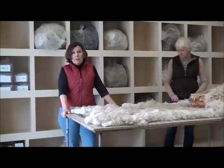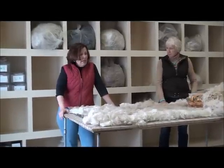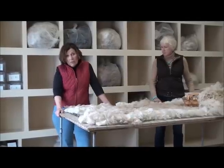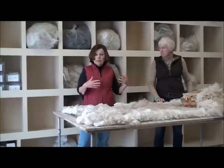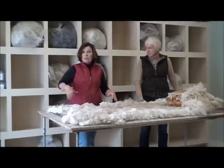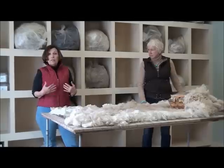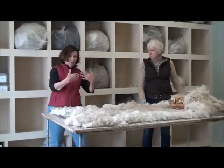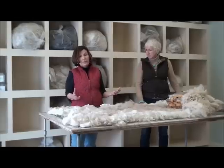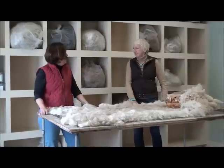Now I want to talk just briefly about the skirting table. This one's homemade. My husband made it for me 15 years ago. It is approximately 40 inches wide and 80 inches long, which I have found is the ideal size and shape for me. I can reach almost completely over it, and I can move around it easily. The other thing that's really important is the height, and I have this made for my height, because bending over, if it's not the right height, it's going to really bother your back. After you've done a couple of fleeces, you'll be very sorry if this isn't the right height for you.